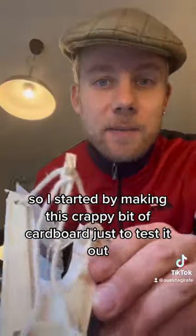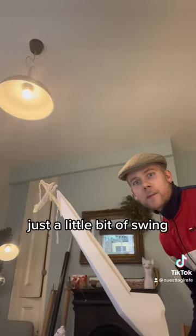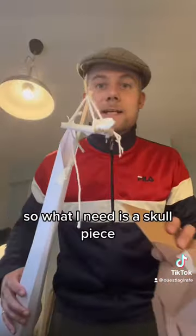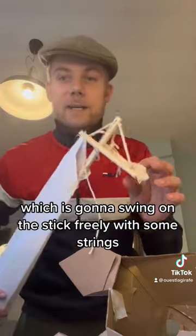I started by making this crappy bit of cardboard just to test it out. That's the movement I want — just a little bit of swing. What I need is a skull piece which is going to swing on the stick freely with some strings, and it's going to fit in the back of the cardboard head.